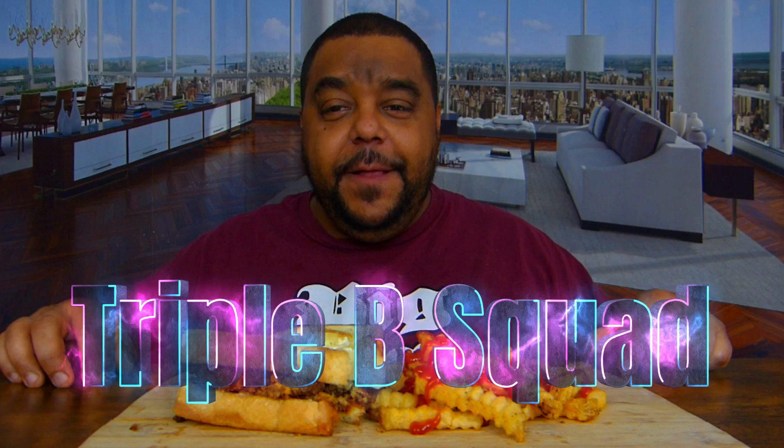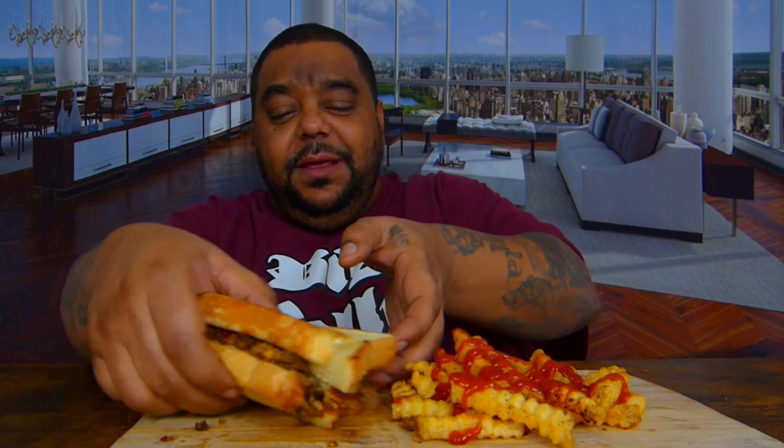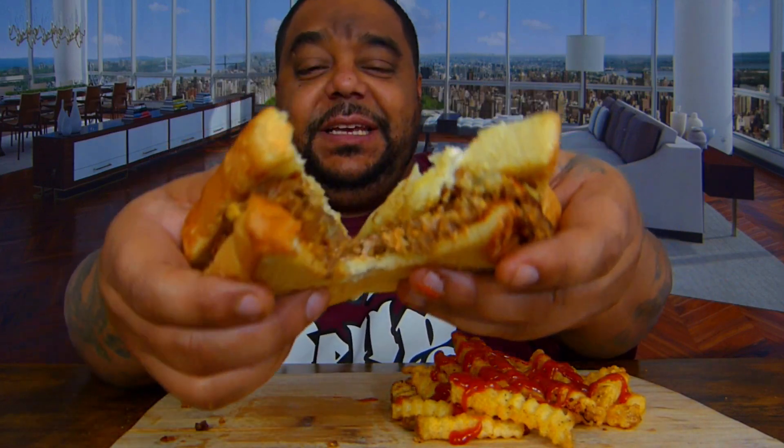What's going on Triple B squad? We back! I ain't gonna keep y'all loud man. Look, I got a Texas toast chopped cheese right here y'all. You see that Texas toast chopped cheese? You know what I'm saying? Look at this thing man. You know that's a chopped cheese Texas toast baby. You see the steam coming out of there?